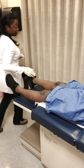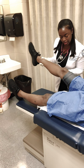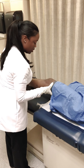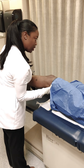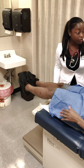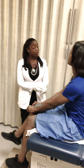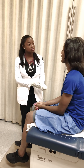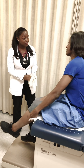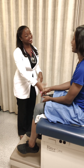Thank you. At this point, I did not find any abnormal findings regarding your knee. We just want to make sure that before exercise you stretch those muscles and warm up, and after exercise you cool down. Any questions at all for me? No. Thank you so much for allowing me to perform this knee exam with you.